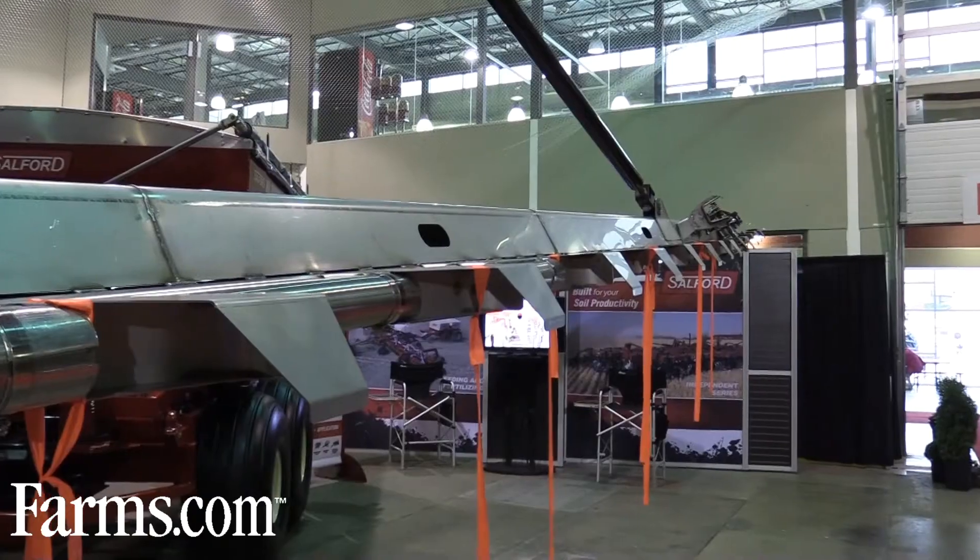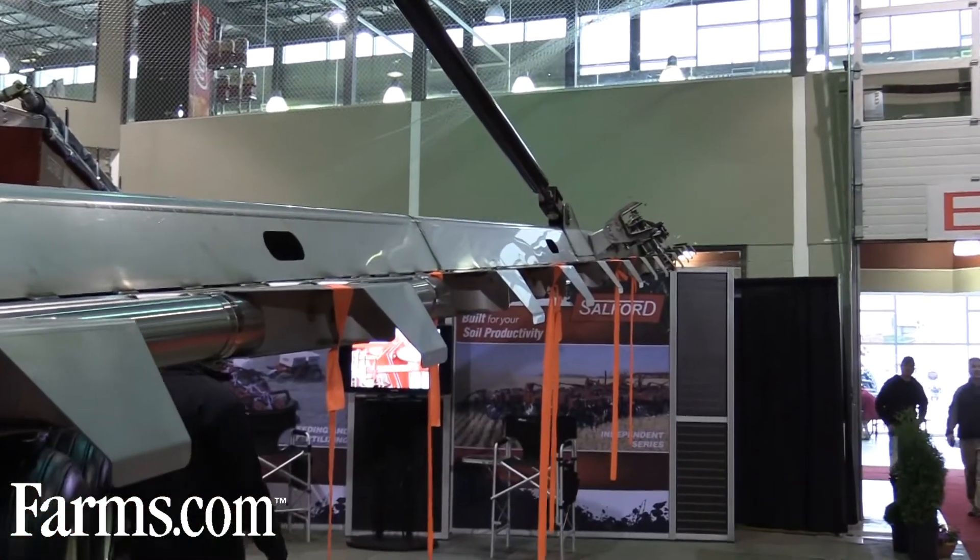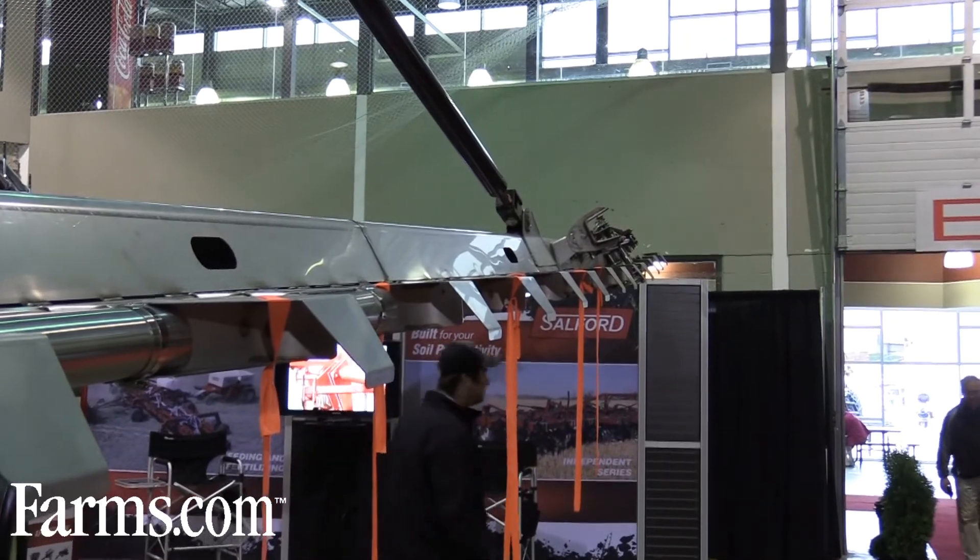We've done an awful lot of work with our sectional control and our active boom system. On our boom system, we're running fold-away tips and hydraulic breakaways. It's a very robust unit that's actually intended for the professional applicator and high professional producer.